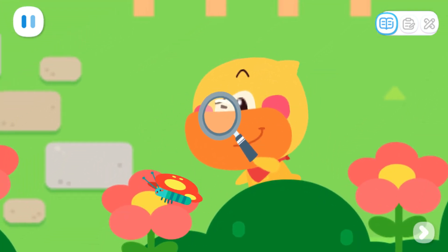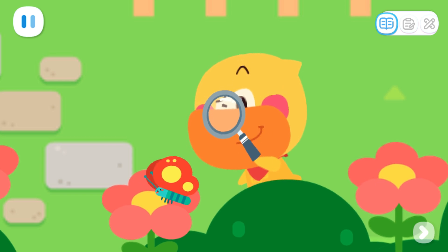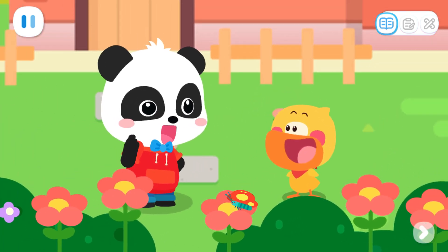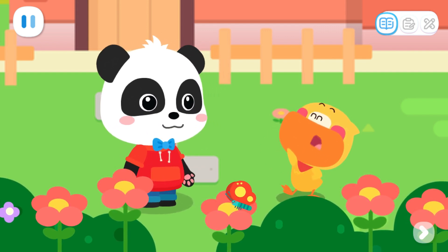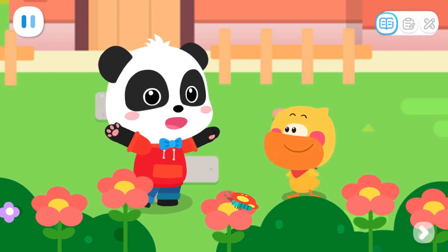Wow! The little butterfly is sipping nectar! It's so cute! Quacky! Are you doing insect observation now? Yes! I want to take photos and record them in my notebook! Let's take pictures of them together!